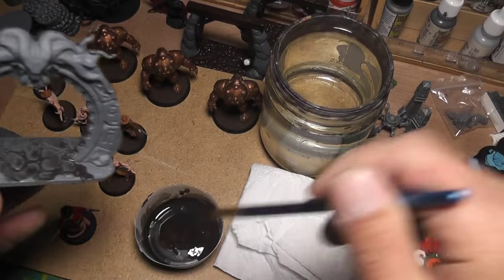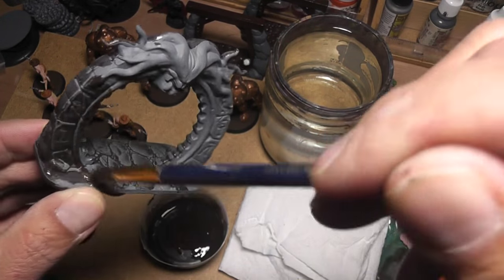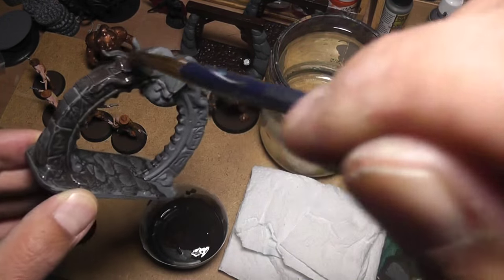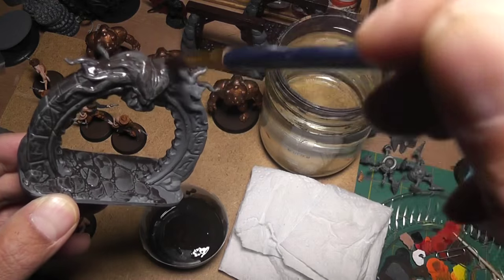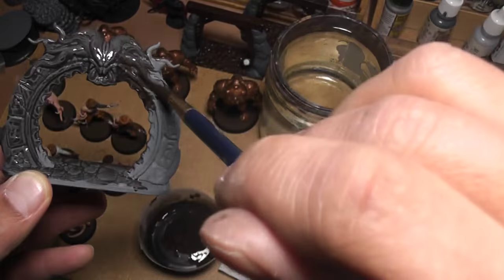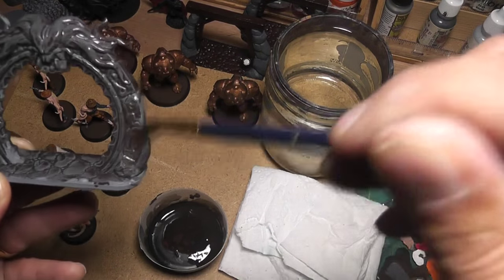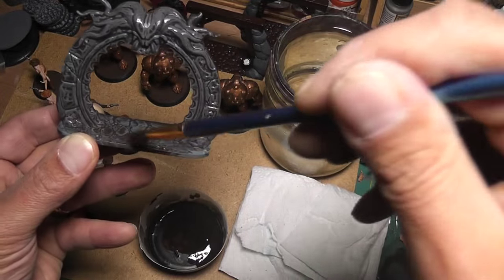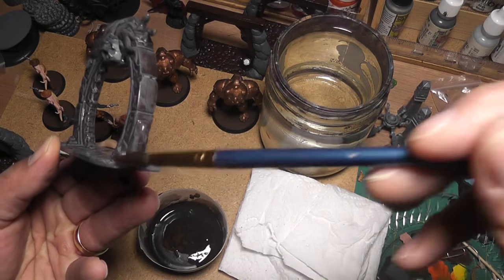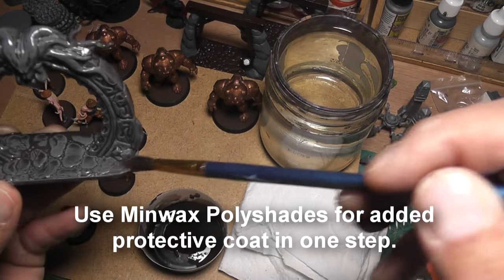There's a method called the dip method where you actually dip your miniatures into wood stain. You paint your models the way you want and then dip the whole thing so your final step is shading done for you - you don't even go back and paint over it. When you do that you have to use really bright colors because the wash does darken the model. I don't do that but a lot of people use it as a quick and easy way to finish miniatures.